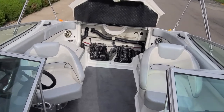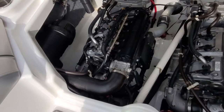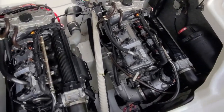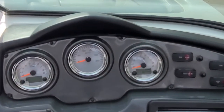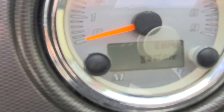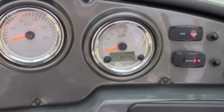Before we leave the inside of the boat, take a look at how clean this motor compartment is. Twin 110-horse Yamaha motors, absolutely beautifully kept. That is a pristine bilge compartment for a 2012. The engine hours are right at 217 — not a lot of hours on this Yamaha.